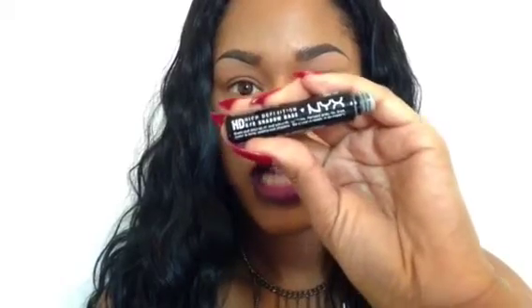So I'll start off the look the same way I always do by prepping and priming my eye. I'm going to use the NYX High Definition Eyeshadow Primer — put a little bit and blend that out. You can definitely use a brush to blend that out, but I'm using my finger. Either one would work perfectly, so it doesn't really matter.